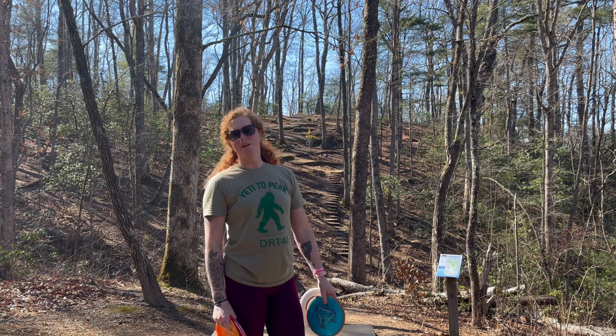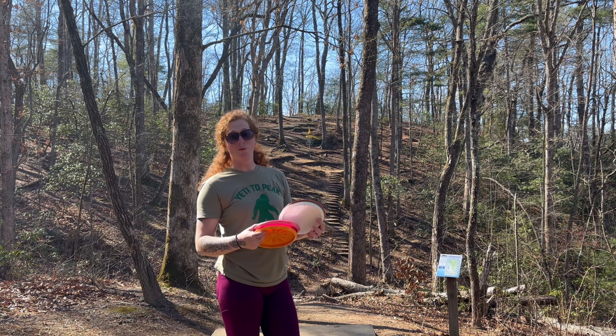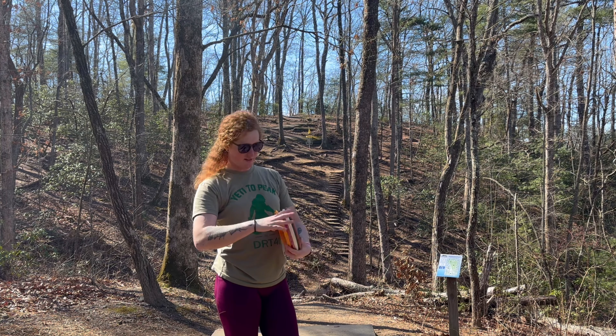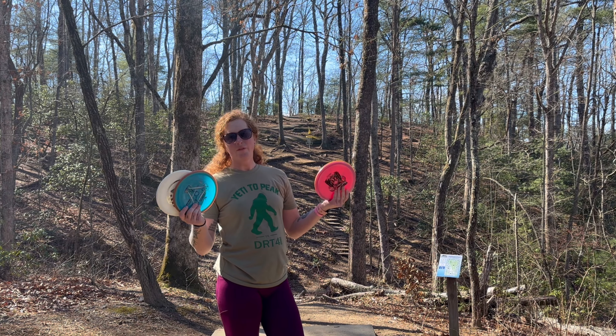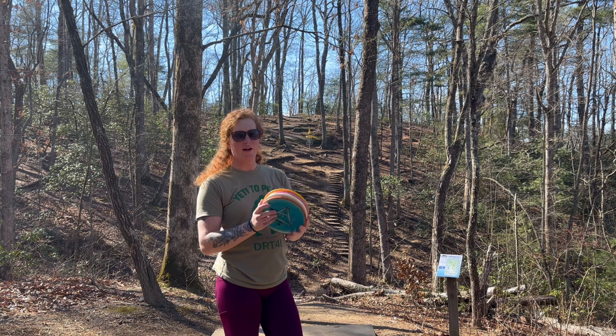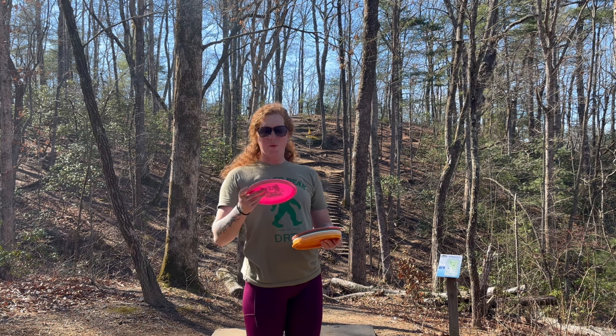We are here at Jackson Park hole number nine. If you've watched my channel before you may have seen me try to ace on this one. I only have four discs today, but I'm going to give it a shot with all four — why not.